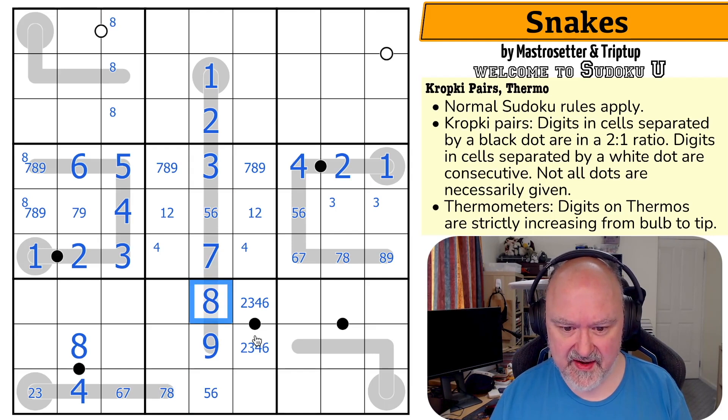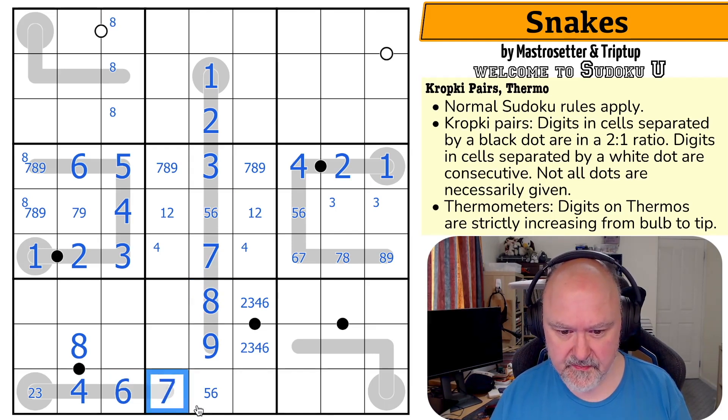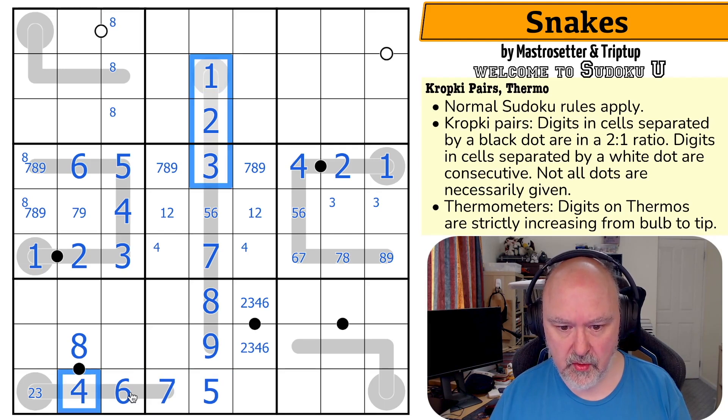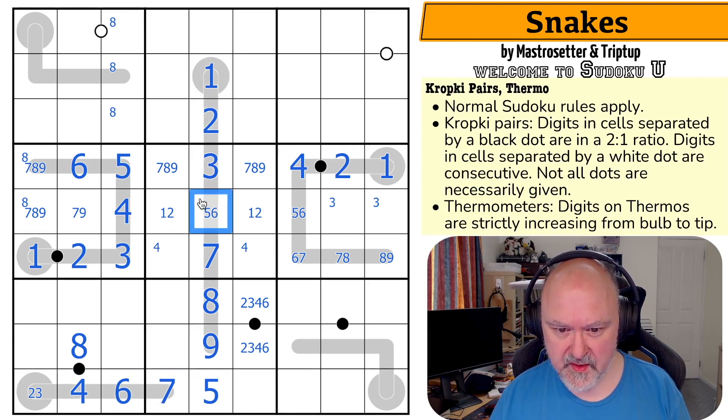Making that seven, that eight, that seven, that six. Which means that's five, because this now sees one, two, three, four, six, seven, eight, and nine — that's a five. Which means that's a six. That's a five. Which puts six down here, and that's the only place I can put it.